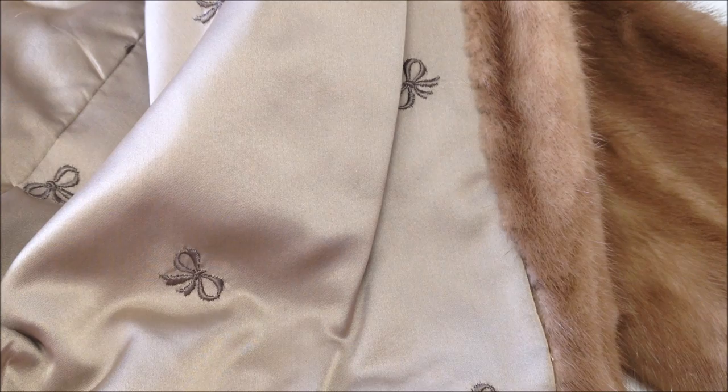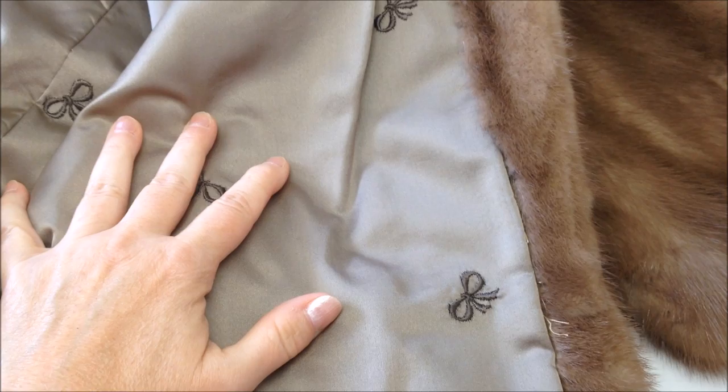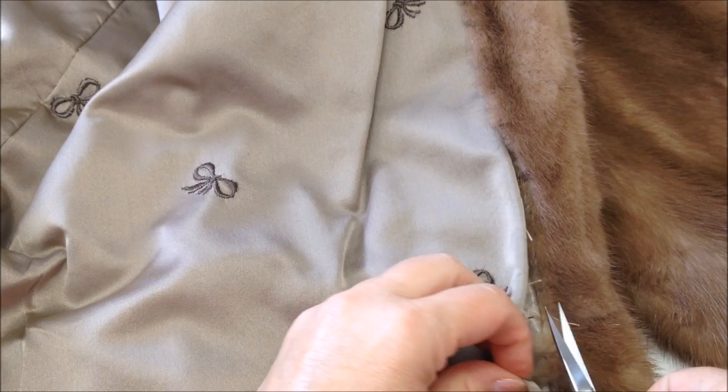So I took my little embroidery scissors and I just snipped a little bit here so that I could take a look without damaging the coat too much at the leather.